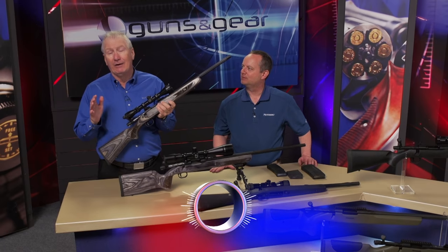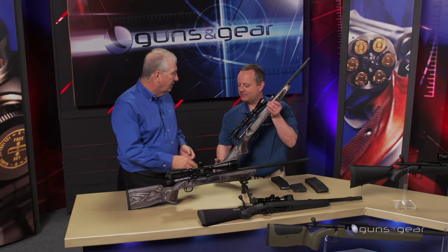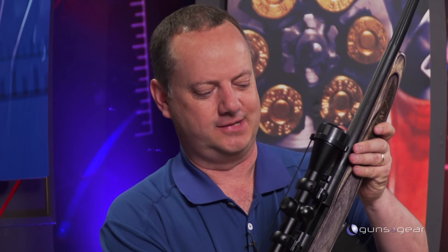With the MVP line of rifles, Mossberg did something that I think nobody thought could be done before. What you guys did with the magazine was unbelievable. It's the first bolt-action rifle that takes everyday magazines — everybody's got AR mags at home. This is the first rifle that does that.